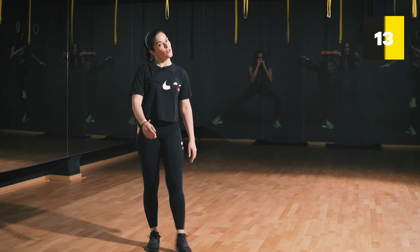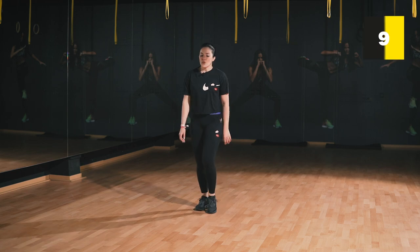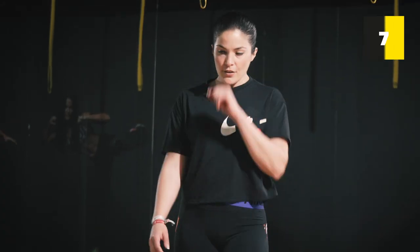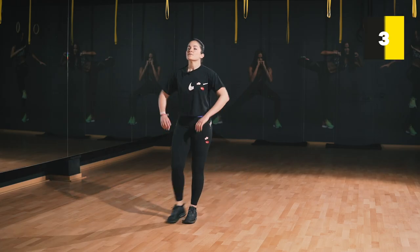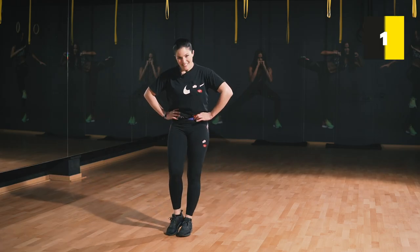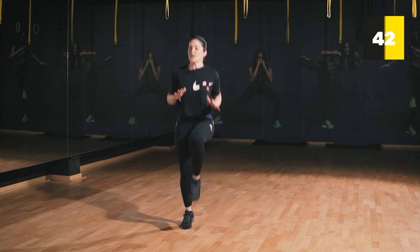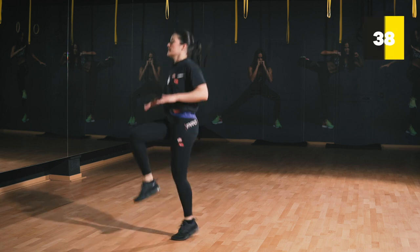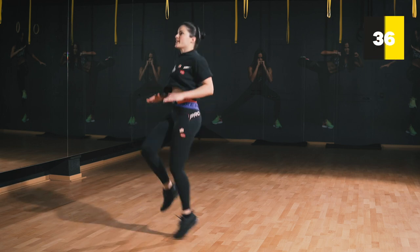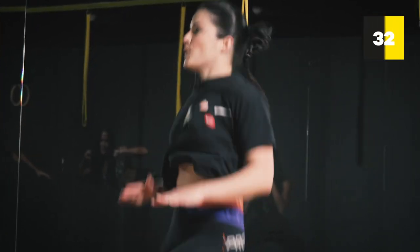Relax, shake it off. Very good, guys! Up next we're doing very fast high knees. In three, two, one — let's go! One, two, three, five, six, seven, eight, ten.